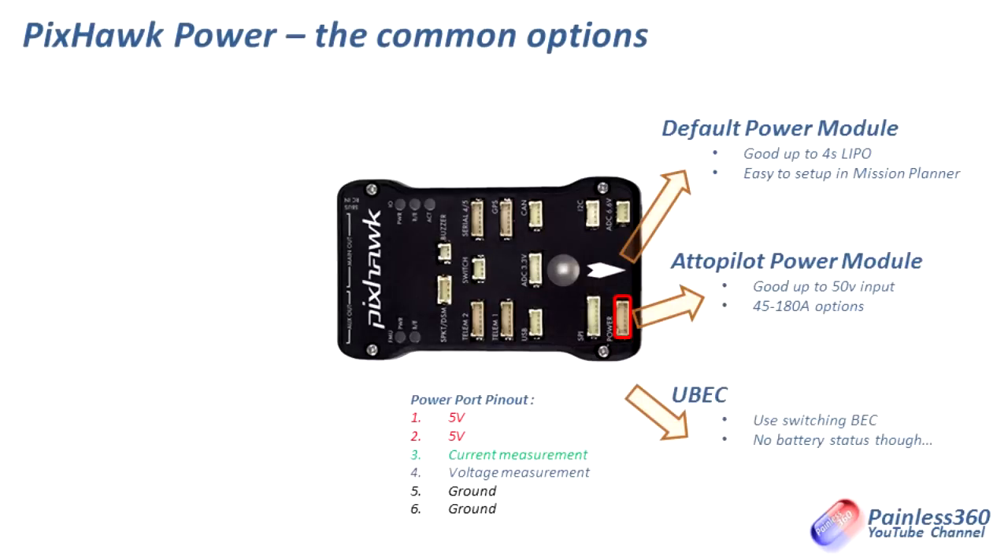The third option, if you don't have a power module and just want to power it using a good old-fashioned battery eliminator circuit, is to plug a good BEC directly into the power port on the Pixhawk. Just make sure you're plugging the +5 volts into pins 1 and 2 and the ground into pins 5 and 6. Obviously you lose the ability to do current and voltage measurement, but it does mean you're able to fly and power the board. I've done it this way on things like the APM 3.1, installed into a flying wing, rather than put the weight of a power module onto the craft. Note that the +5 volts you put in from any of these three options does not pass through the Pixhawk out to the servo and motor outputs — it's really just to power the Pixhawk, GPS, telemetry radios, receiver, and those pieces. Anything pulling a lot of current will go on the other side of the power system.